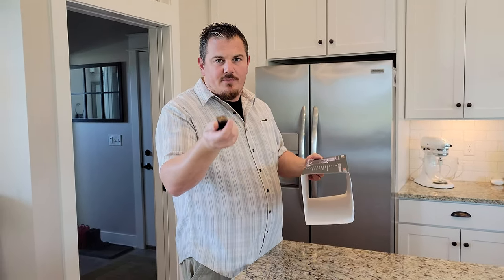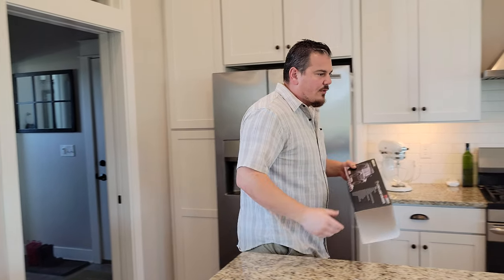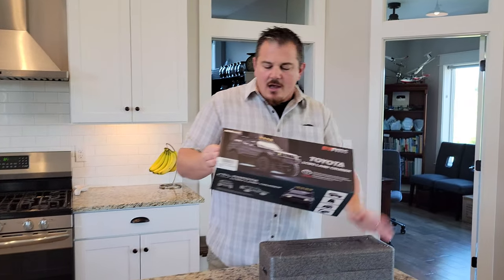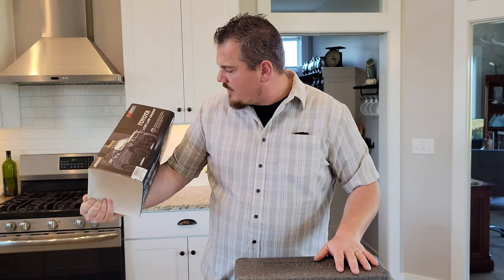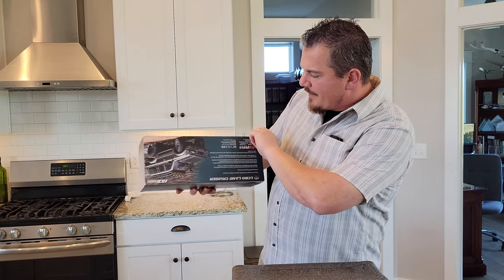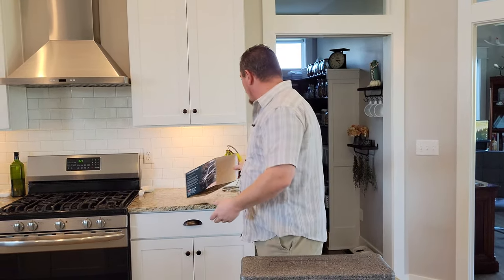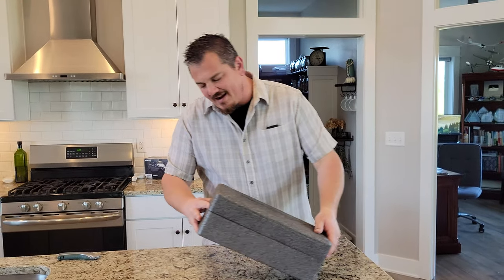Chassis mounted servo, aluminum frame rails, and tuned coil shocks. Let's see what it looks like — it looks amazing. The artwork on the box is beautiful — they do a really good job at FMS with really nice artwork on their boxes. Not that that's why you're buying it — you're buying it for the artwork inside the box. This one opens lengthwise — not hinged.